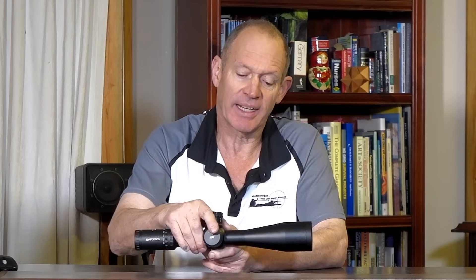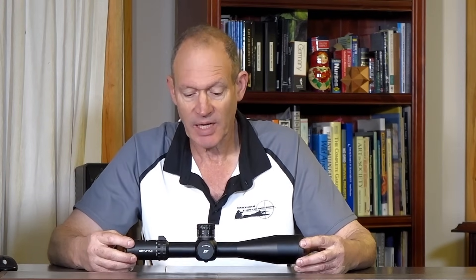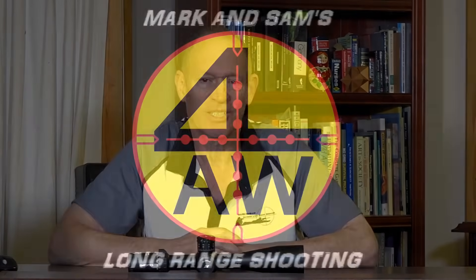We'll see how it goes. I want to use it a couple of times this season, but it's definitely done a decent job so far. That's about all I can tell you at this moment. I'm happy to look at it and happy to share it. Let us know your thoughts and comments below, and thank you very much for checking in — we'll catch you next time.